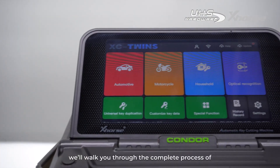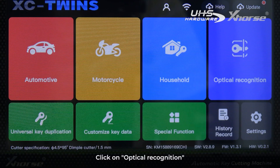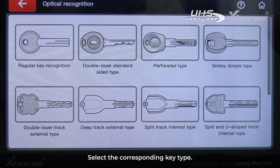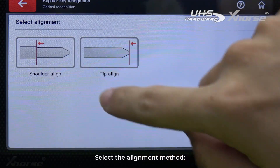Next, we'll walk you through the complete process of AI optical recognition. Click on optical recognition and select the corresponding key type. For most keys, you can select the regular key recognition option, then select the alignment method.